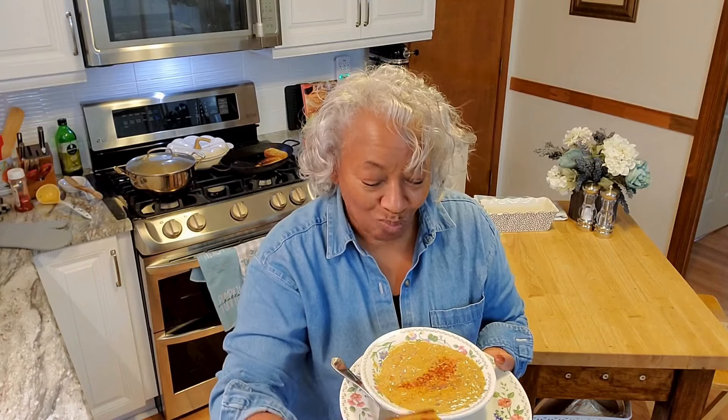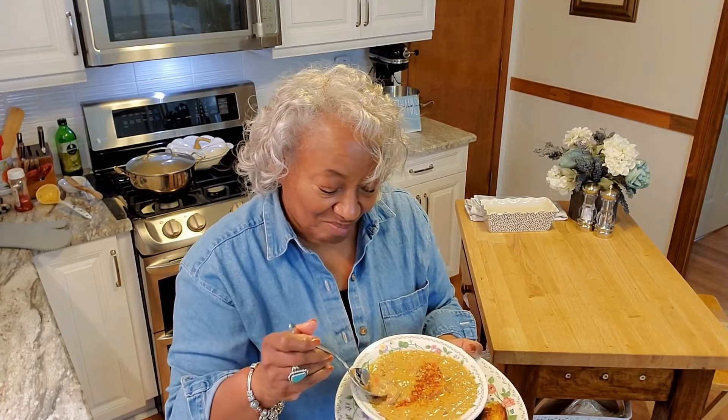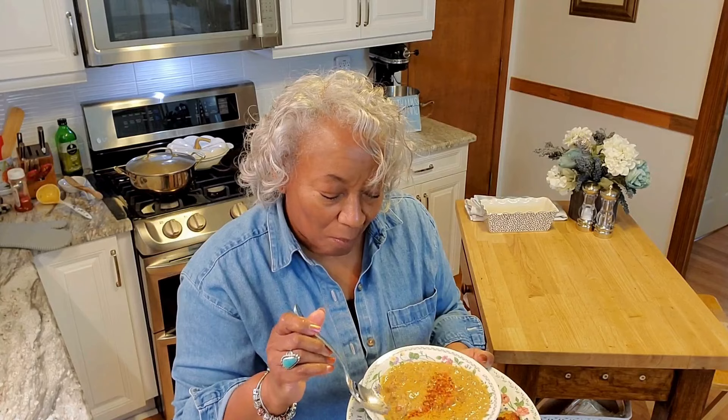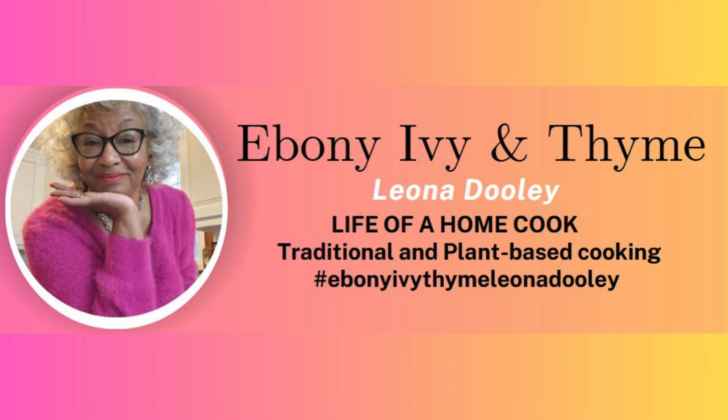Cheeseburger on a bun! I hope you know that you are always welcome to the kitchen of Ebony Ivy and Thyme, and I'm expecting you to be right here at the table when dinner is served. Come back, because this is where we're cooking it up and enjoying the time with our family around our dinner table.